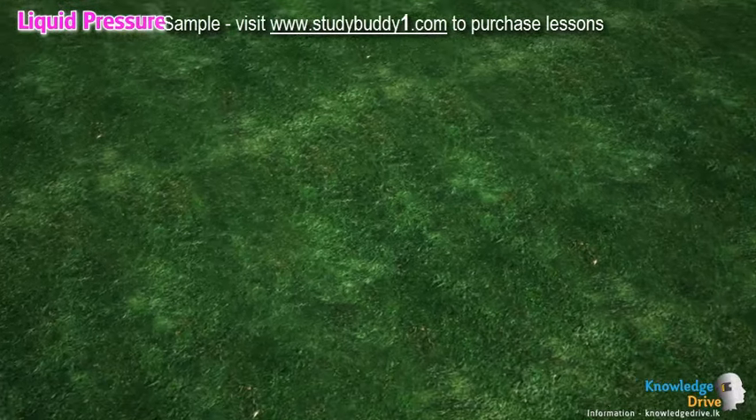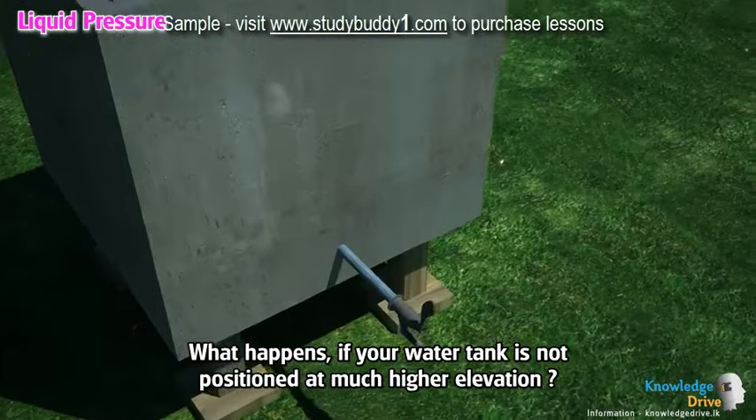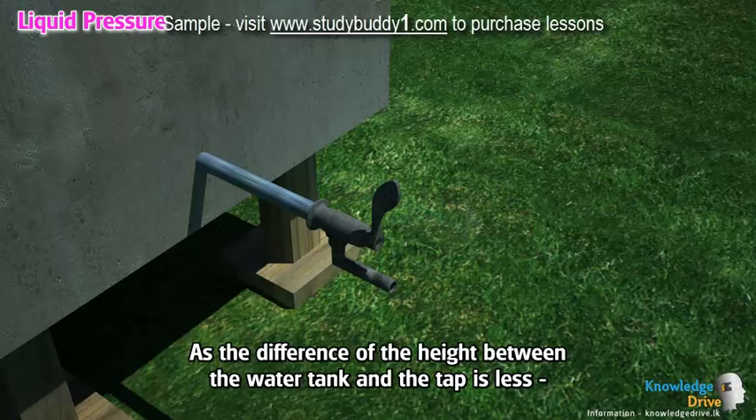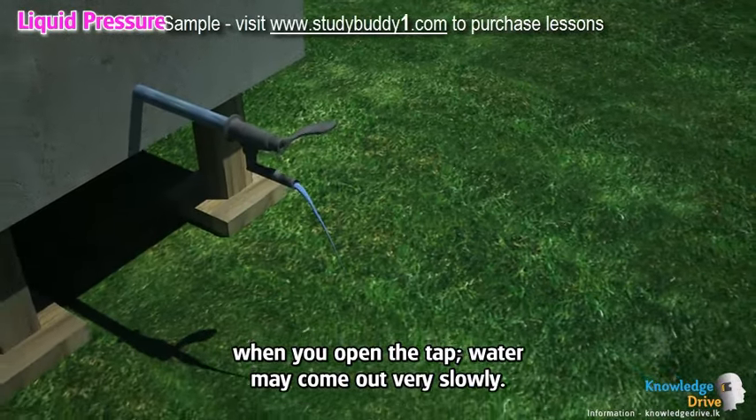Liquid pressure. What happens if your water tank is not positioned at a much higher elevation? As the difference in height between the water tank and the tap is less, when you open the tap, water may come out very slowly.